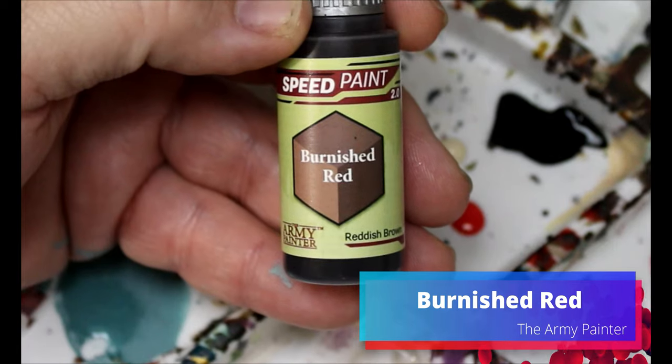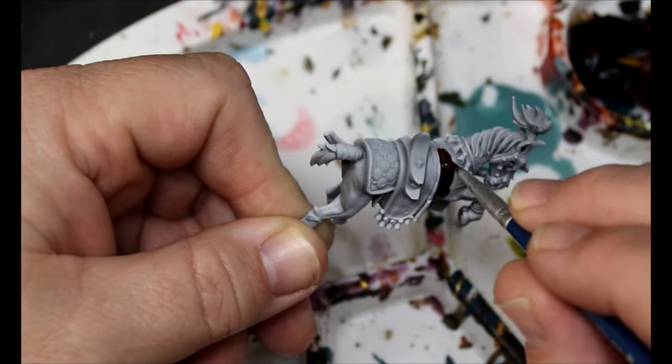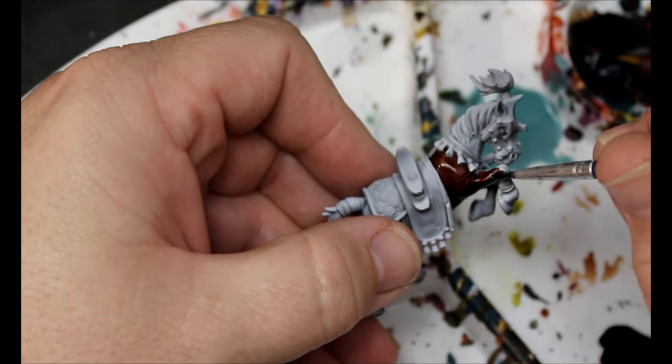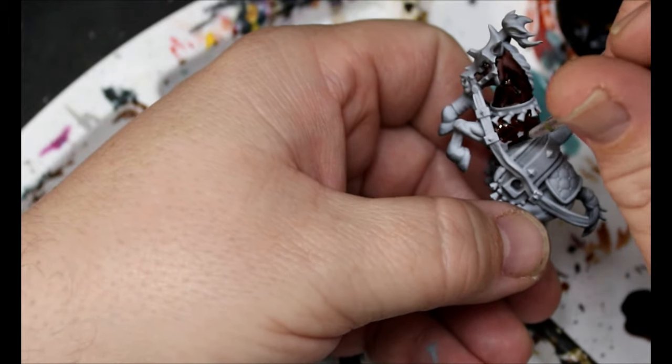Next we're going to take some Burnish Red and this is going all over the main body of the horses — their actual fur and skin and all that. This is going over all of it. Since we're using speed paints we do want to make sure not to get this anywhere else.